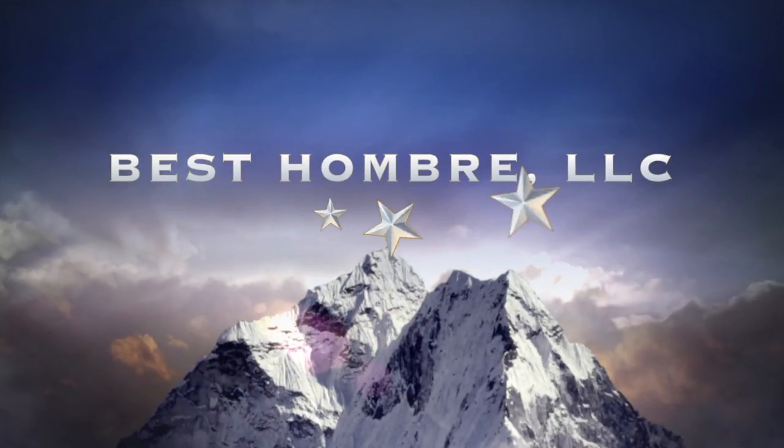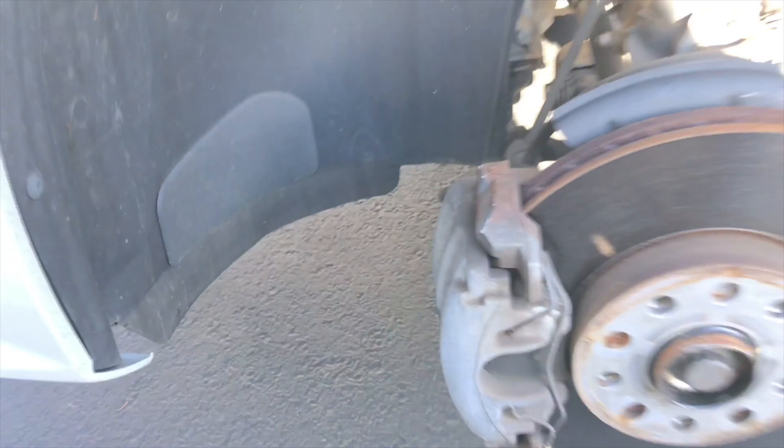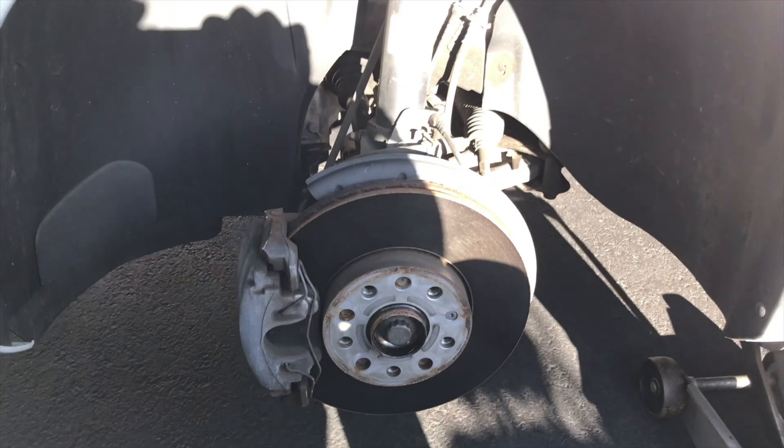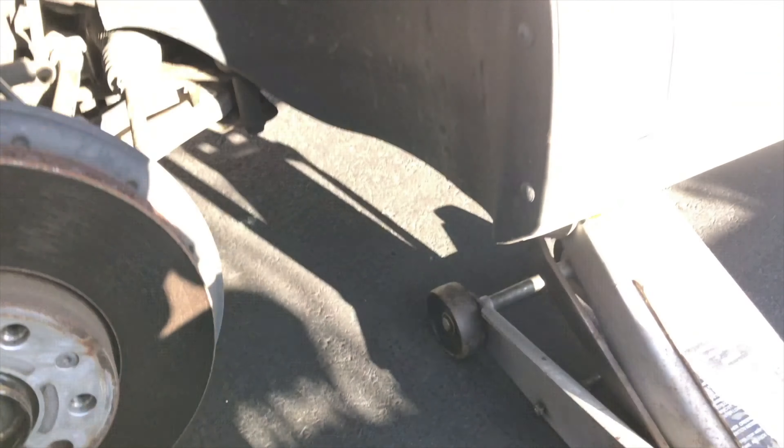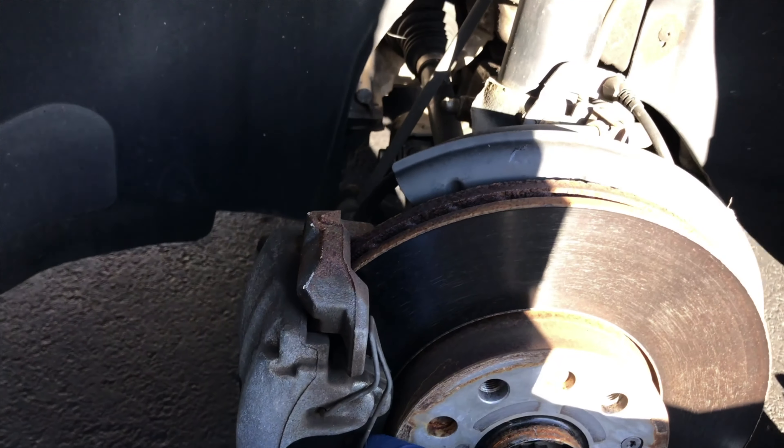Let's get started on the wheels. This is what the front looks like — I've just jacked this up and I'm going to take a jack stand and stick it underneath there for safety.